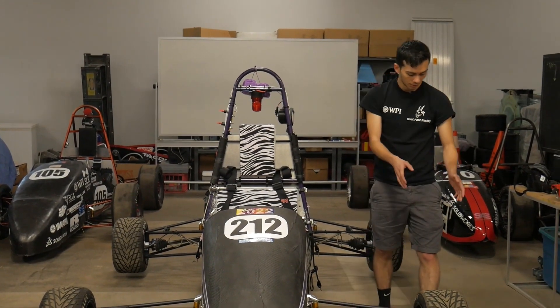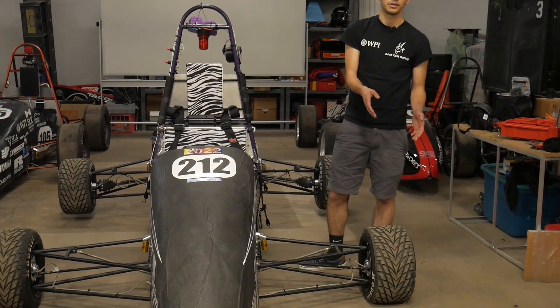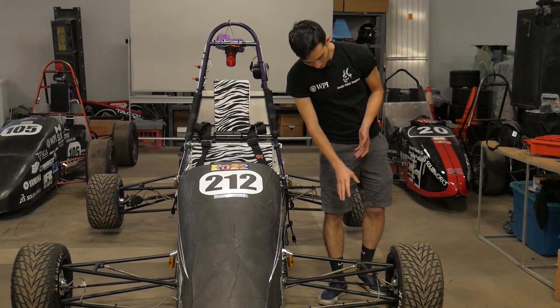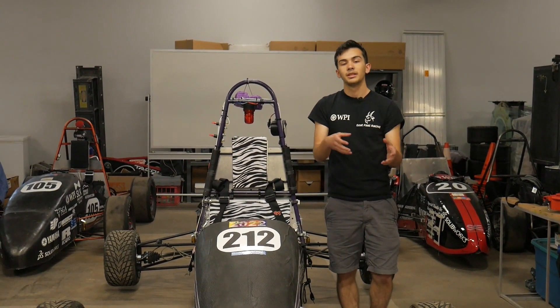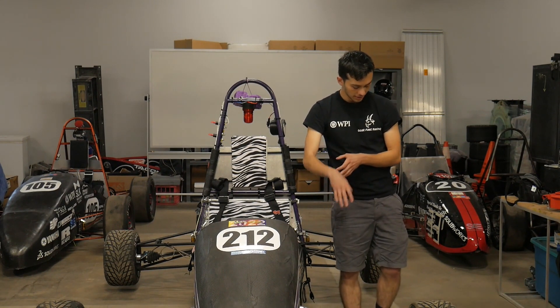Moving outboard a little bit more, we see our wheels. We have our wet tires on right now. We're using 10-inch Hoosier slick tires in the dry. Hidden inside there is our nice custom-made upright and hub.